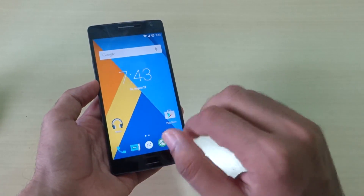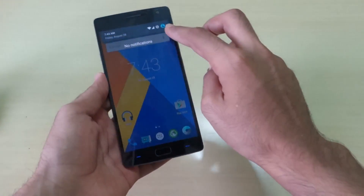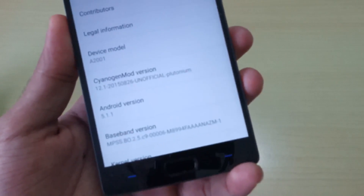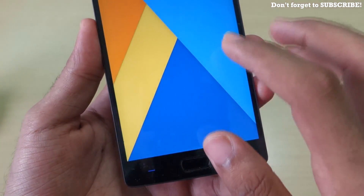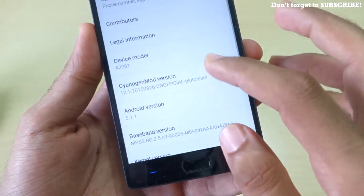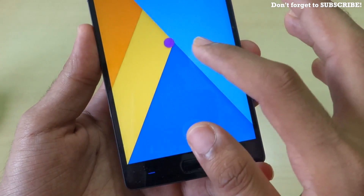I'll show you an install guide at the end of the video, so do not worry about that. First of all, let's go into Settings and then into About. You will be able to see that this is CyanogenMod 12.1, and it is based on Android 5.1.1 — which is quite obvious.